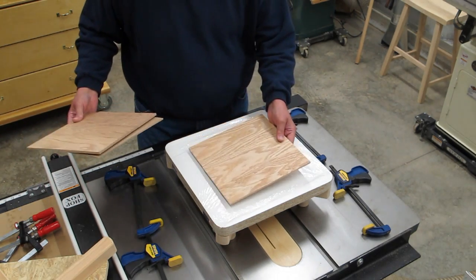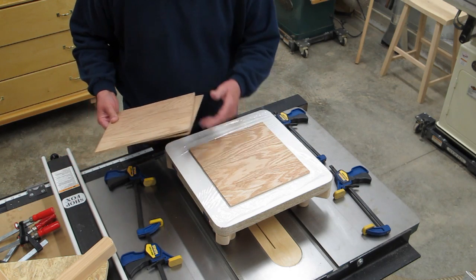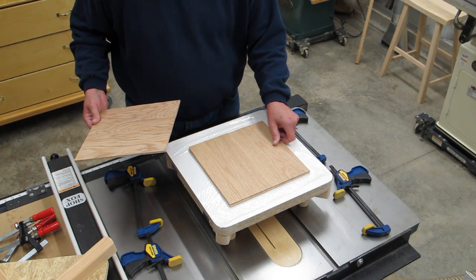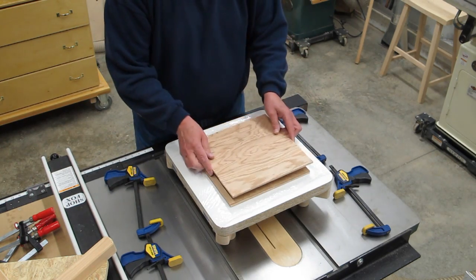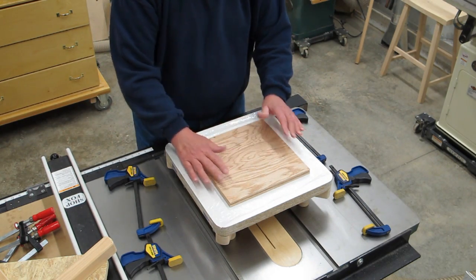We're going to take our pieces of wood, put glue on there, and put the plies down alternating the wood grain direction, then more glue, and put a piece of wax paper on here.